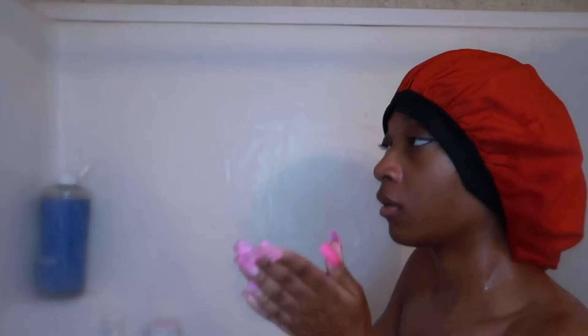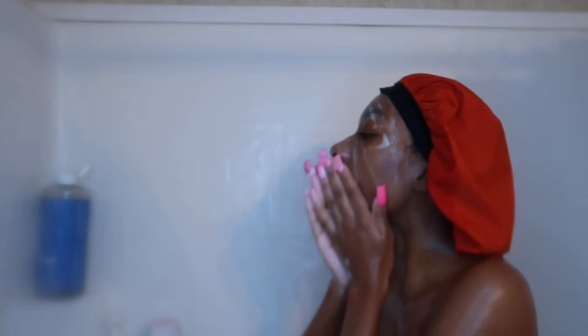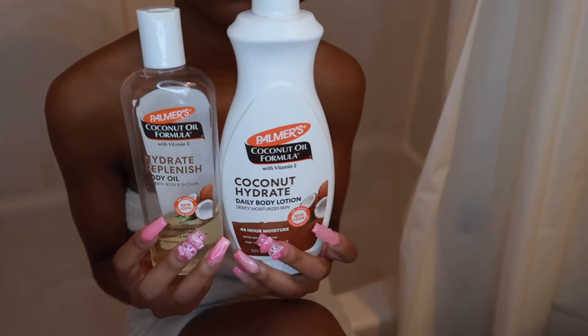I like to wash my face in the shower because it just makes sense — you're already in the shower and there's water, so you might as well clean your face and get that out of the way. This cleanser is the only thing I use because it just gets the job done — it gets all the dirt and oils off my face after a long day. I really like this cleanser. I'm just rinsing it off and this is how my skin looks when I'm done cleansing — it looks so good.